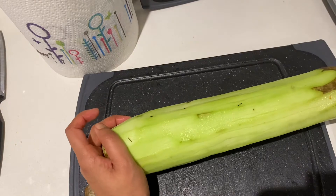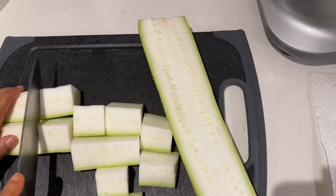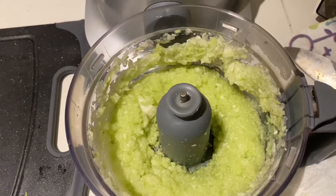I know it doesn't look appealing at the moment, but when the curry is done you're just gonna love it. So cut it into bite-size pieces and then put it into a blender and blend it coarse like this.